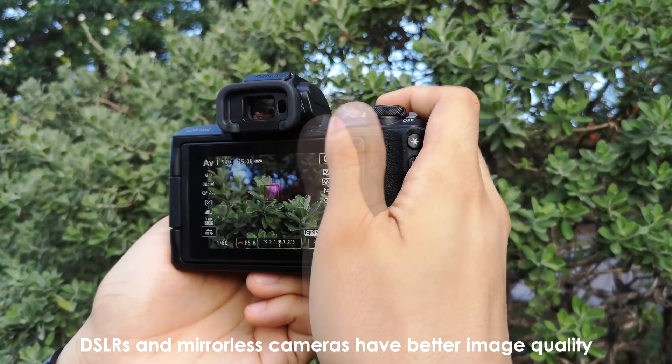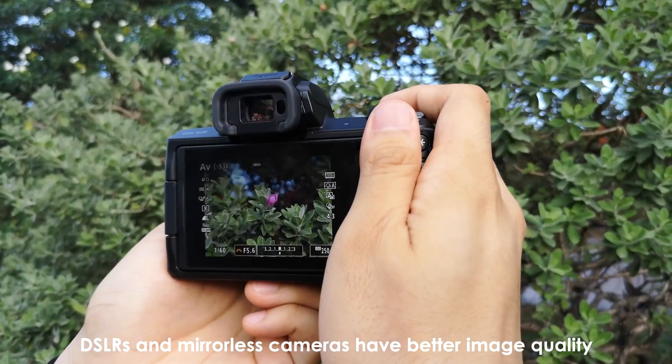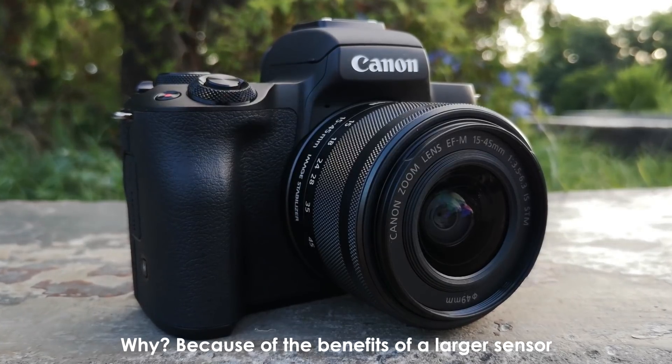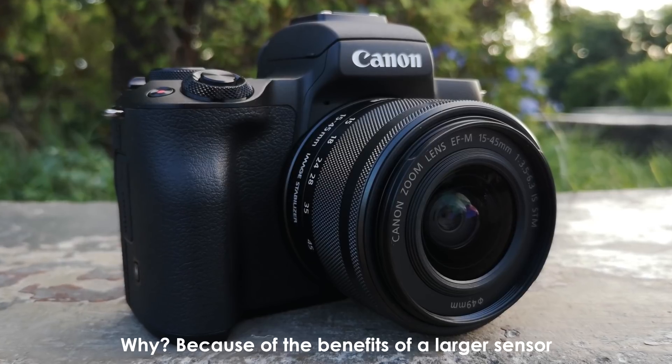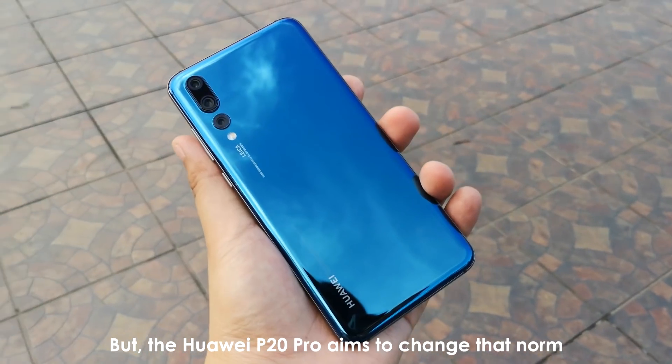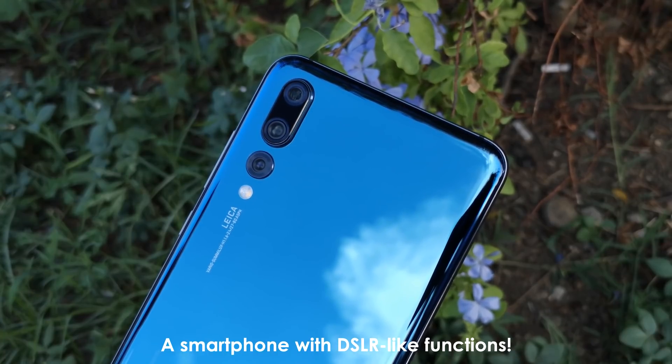The SLRs and mirrorless cameras have better image quality than smartphone cameras. Why? Because of the benefits of a larger sensor which fits bigger pixels for better light gathering and processing. But Huawei aims to change that norm when they launched the P20 Pro, a smartphone with DSLR-like functions.